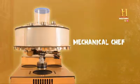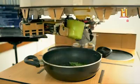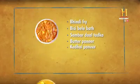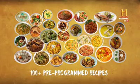And this is not your friends who make two-minute noodles and call themselves a chef. Friends, this mechanical chef can make bhindi fry, bissi bele bath, sambar dal, matar paneer, kadai paneer, jeera aloo, aloo gobi, aloo shimla mirch, as well as many other Indian recipes.